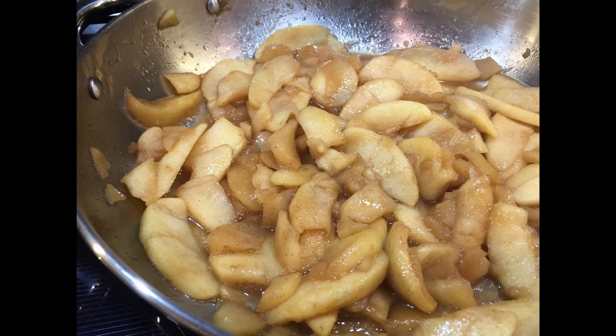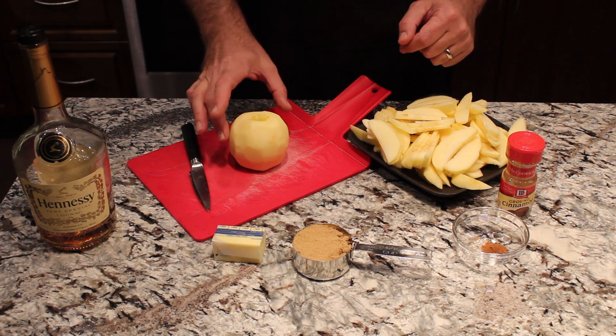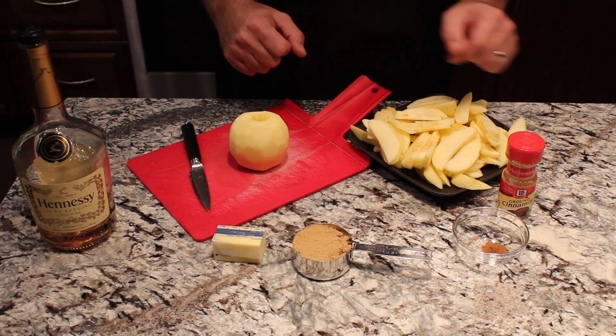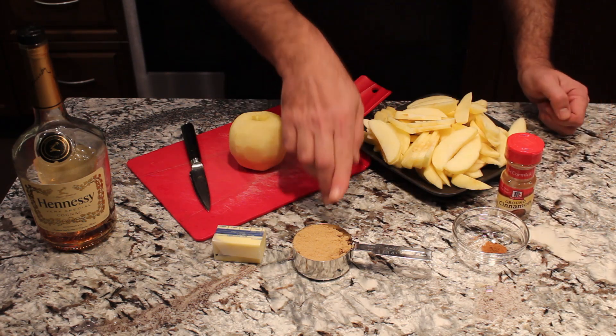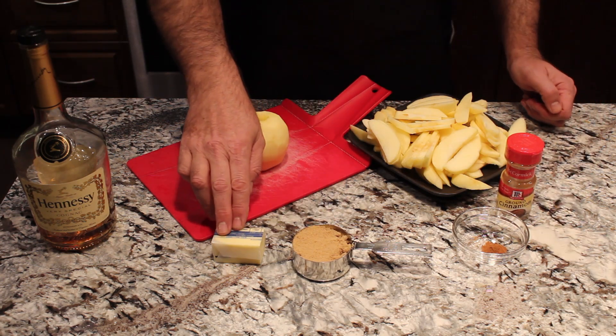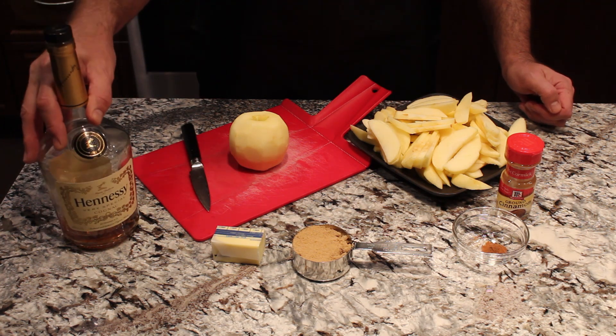This video will be about the drunken apples. We're going to use four apples — Granny Smith are great for this, but we just have Jonagold on hand so we're going to use those tonight. And then we're going to use ground cinnamon — this is a quarter teaspoon — a half a cup of brown sugar, four tablespoons of butter, and then right at the end we'll put in two tablespoons of cognac.